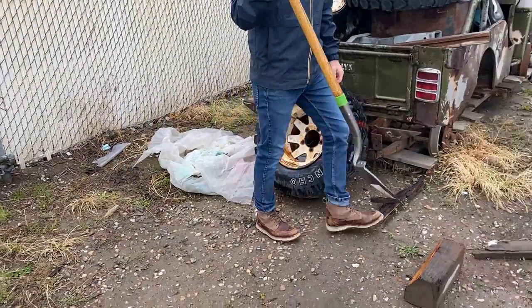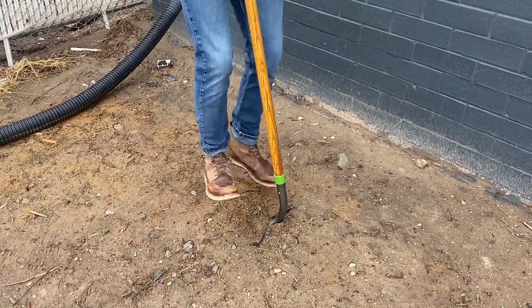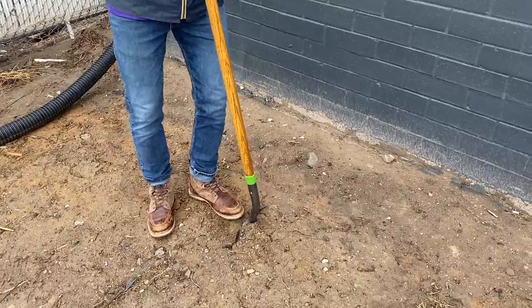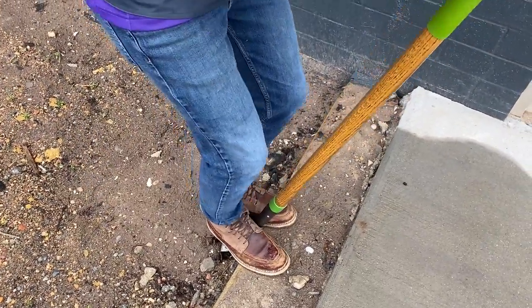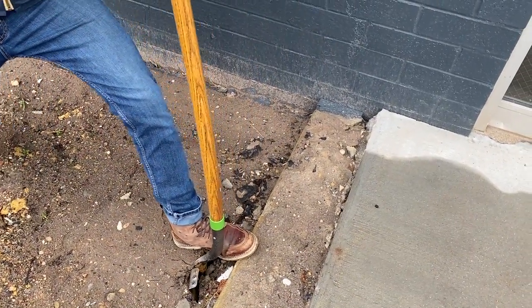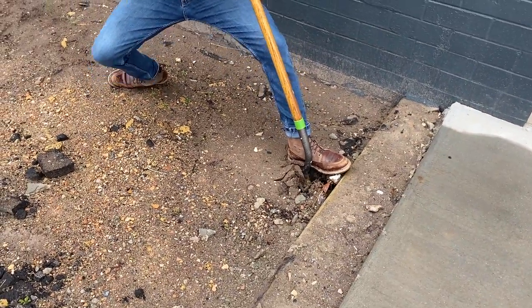We're going to bend the shovel before it breaks — all the way, more. Now break it. It's not going to break. The ground's too soft. Oh! Oh my gosh. Safety squints.